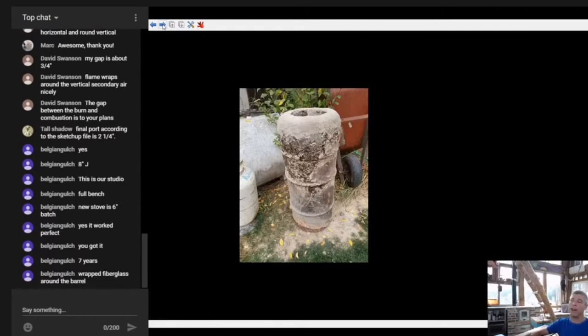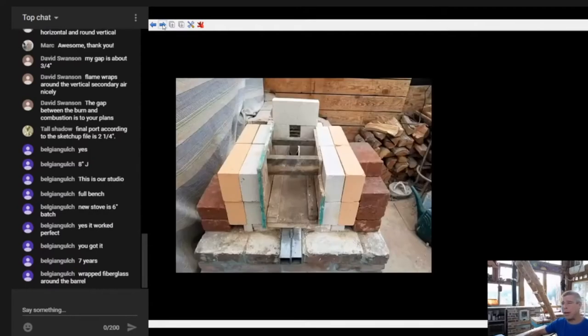Speaking about risers, this is still a really viable way to build one. I do think the five-minute riser is obviously superior, but this is a wonderful way to build one if you're trying to get by with mostly found materials. You'd still have to buy perlite, but you could use rice husks or hulls or things like that to try and achieve the same insulative outer. Then we start in on the new build.